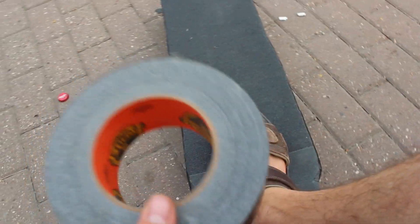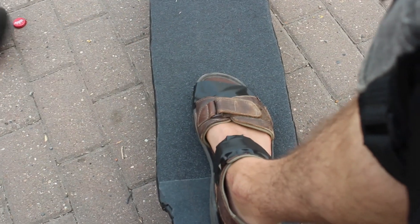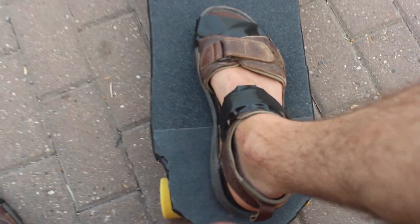I messed up with the shoe game, so duct tape fixes everything. Boom. Ready to shred.